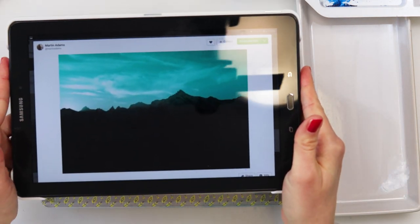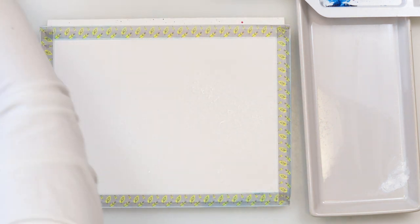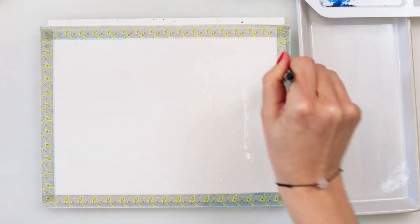Hey everyone and welcome to my channel. In this video I will be painting a easy misty mountains landscape and this is the photo I will be using as a reference photo, but I will add something of mine to it. It really won't be completely the same — I actually use it as a reference only for the sky.